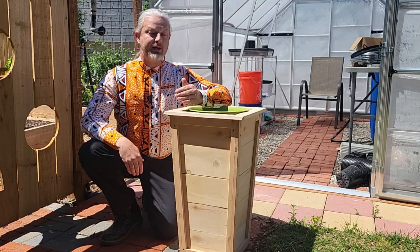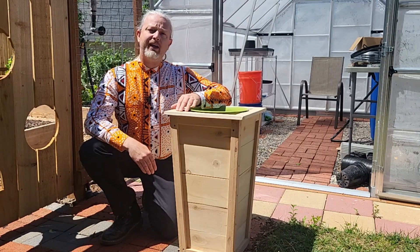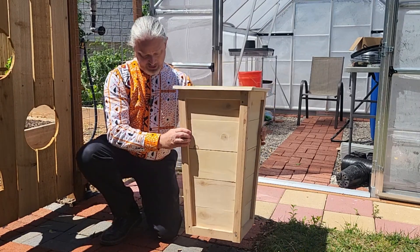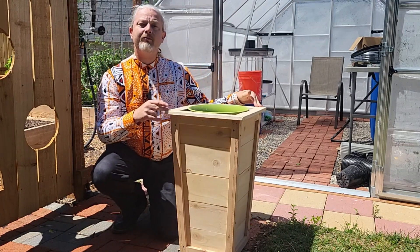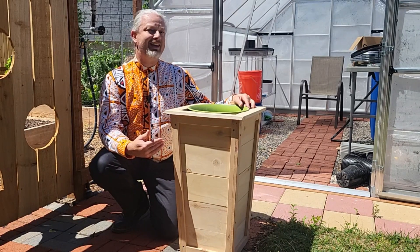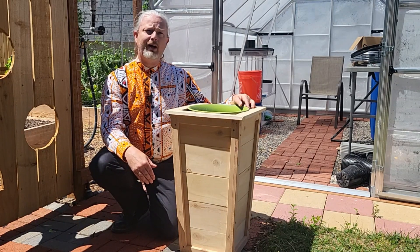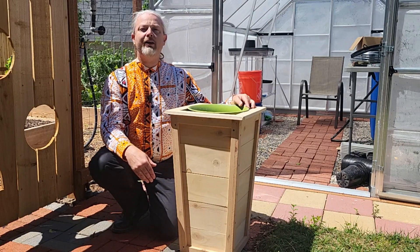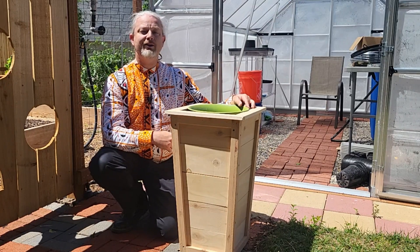A month or two ago there was a YouTube trend that happened and I noticed it enough that I kind of participated in it, but not on my channel. Planters very much like this one with the cool tapered shape, made from cedar boards or fence pickets. It got me thinking about when I used to grow exclusively in containers because I didn't have a yard — I lived in an apartment. So I thought maybe I'd better do a video in which we talk about container gardening and some things you can grow in containers wherever you are.